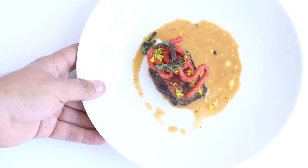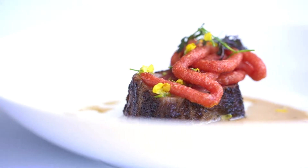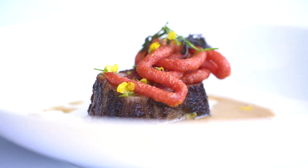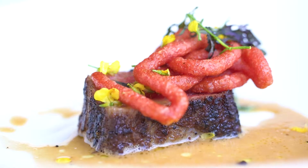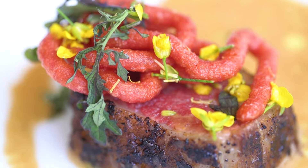This dish is our Satsuma Wagyu beef, just been seared with mustard and porcini powder. Underneath it is a uni emulsion that we made with a really intense vegetable stock, and then we emulsified the uni into it.